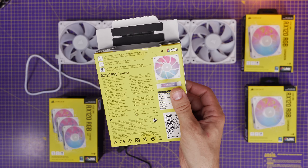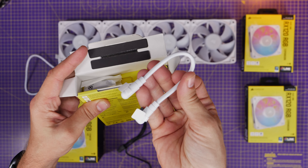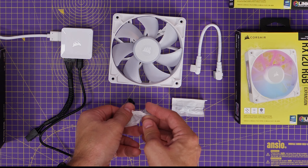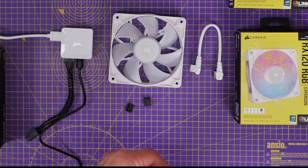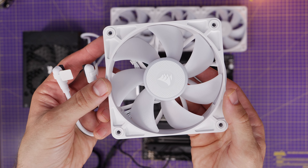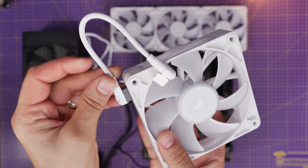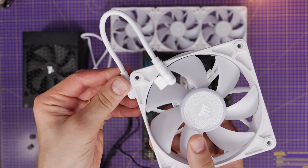If you buy a single pack, you get the fan and a single cable — you didn't used to get a cable, so this is a nice addition, along with some screws and connectors. I would recommend if you're copying my build, get two triple packs and then some single fans. The reason is you make sure you get enough cables, because you get the longer cables included with a triple pack as well as the shorter cables.